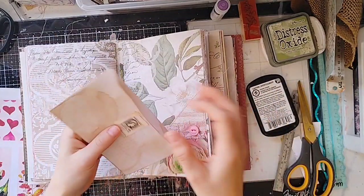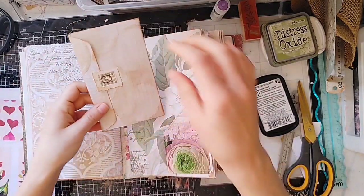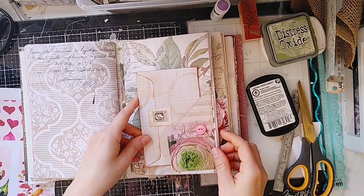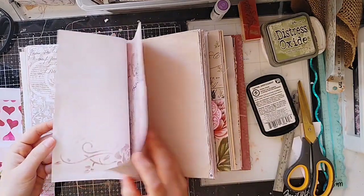I don't want to add anything else to it — I think it's really perfect. And I want that postage stamp showing, so if I stick it like that, we see the postage stamp. All right, let's move on.